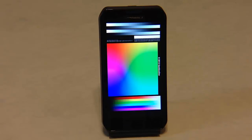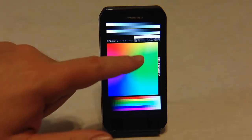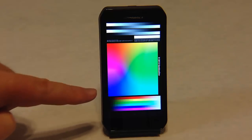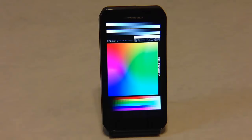Here you can see the colors we're getting off the screen display. Really good, strong on the green. You can see the light blue coming in here, and the dark blues — light blue, dark blue, purple, reds, yellows — all coming in really well. It's got a good screen on it.